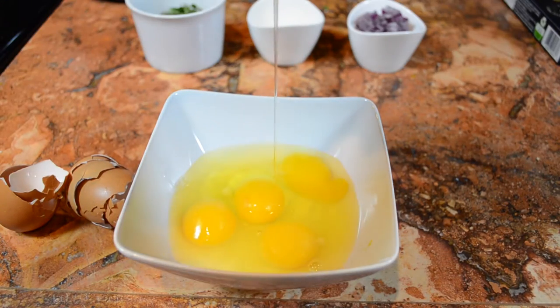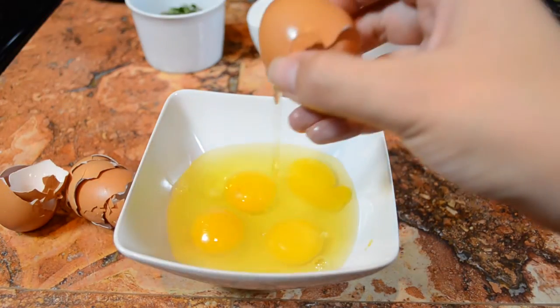Now you are going to crack four medium eggs and you're going to scramble them.